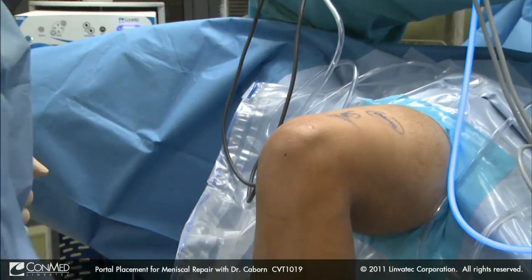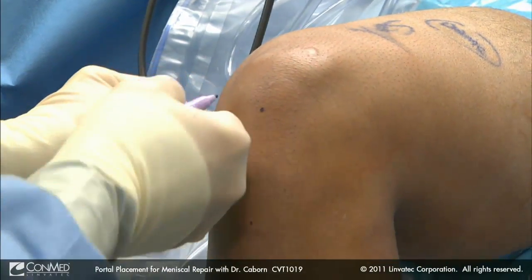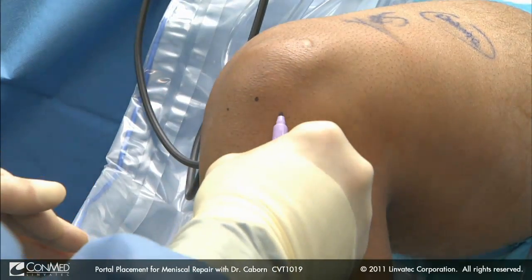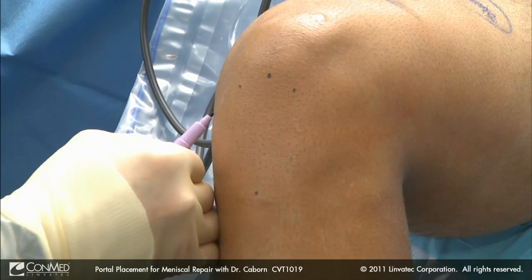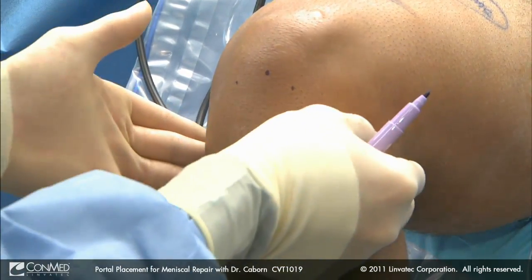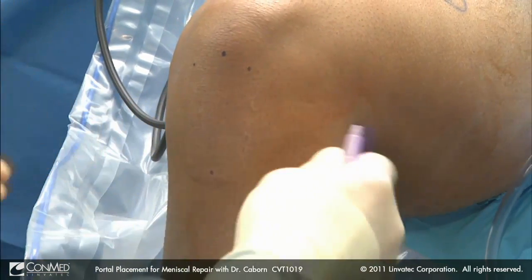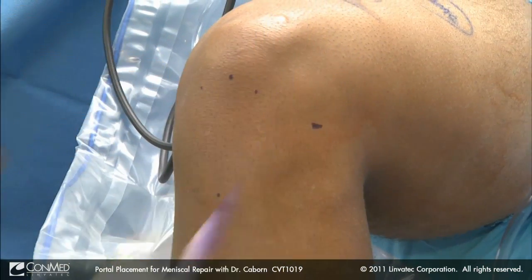We like to mark on the inferior pole of the patella and the tibial tubercle. We mark on both sides of the patellar tendon, on the medial joint line, and on the lateral joint line. That gives us an idea of our portal placement.